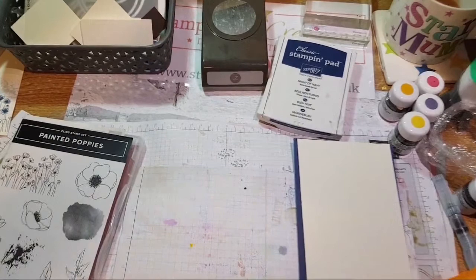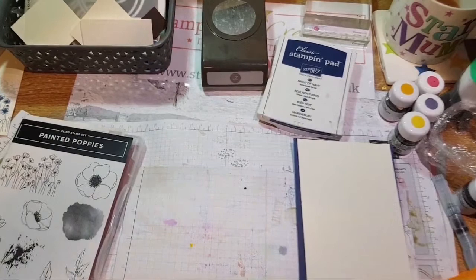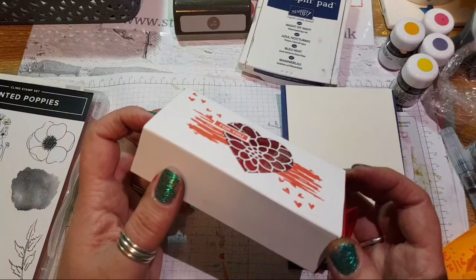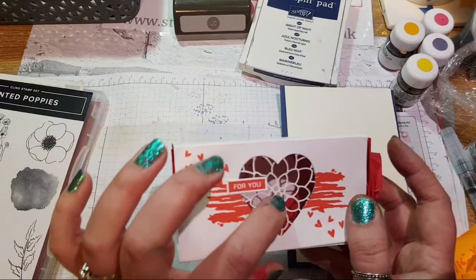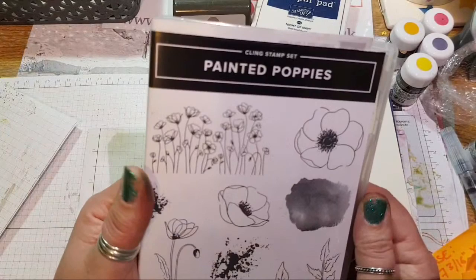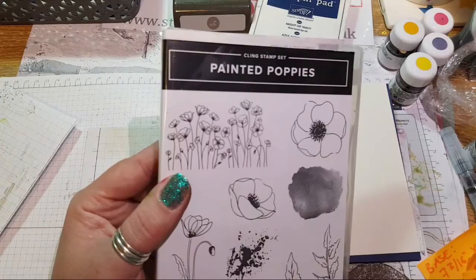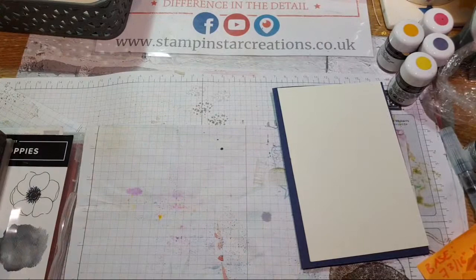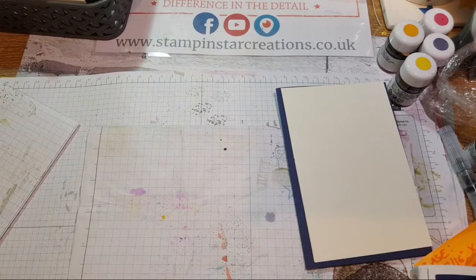So welcome and hello. I've gone and forgot my other device, so I'm going to try and catch comments when I see them. Welcome, glad to have your company. A few weeks ago for Valentine's Day I made these boxes here, and I don't have the details of where I got the original design from, but I kind of adapted it to put a window in it. I'm going to do something similar but with the Painted Poppies stamp set from Stampin' Up. It's available on my online shop at stampinstylecreations.co.uk. I'm going to pretty much get straight into it tonight.